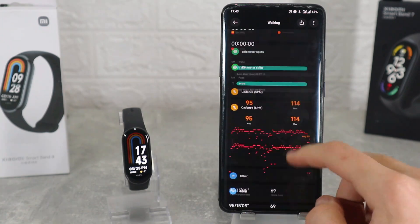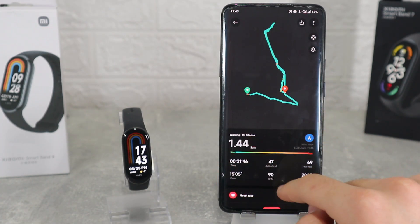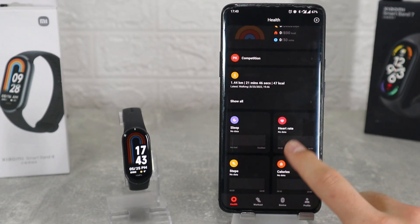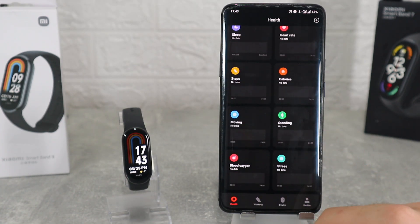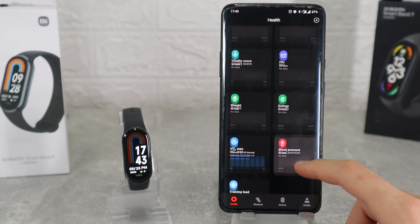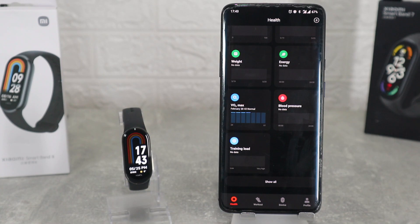After that we will see sleep, heart rate, steps, calories, moving, standing, blood oxygen, stress, PI, VO2, and cycle. Every one of these options will be shown with charts, last measurement, and data for day, week or even month.